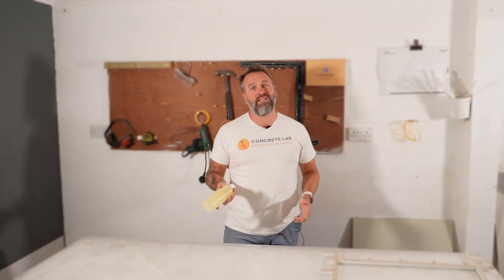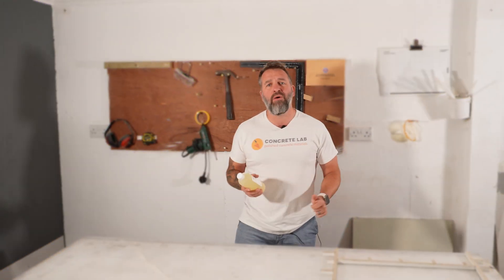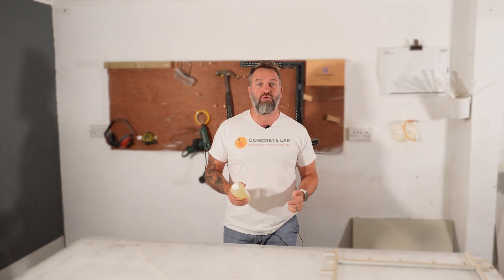Plus, once we've run those tests, I'm going to share some essential tips with you to make sure that your project is even more of a success. Hi, I'm Toby, and this is Concrete Lab, where we share our knowledge and expertise to help you make your own beautiful, polished concrete.